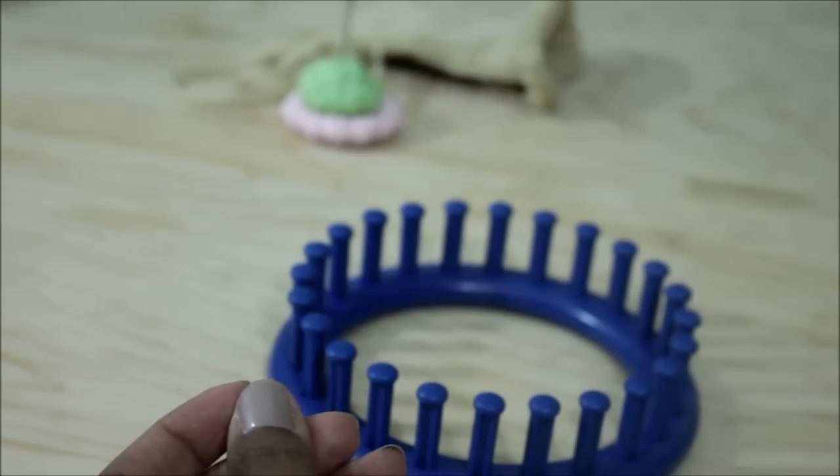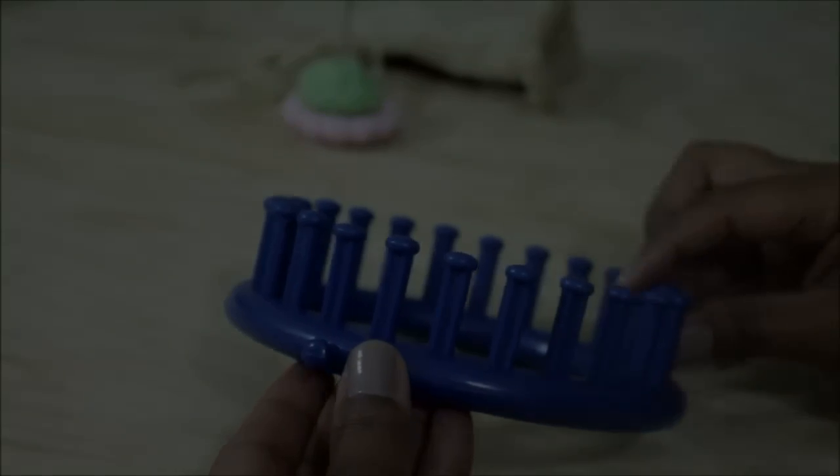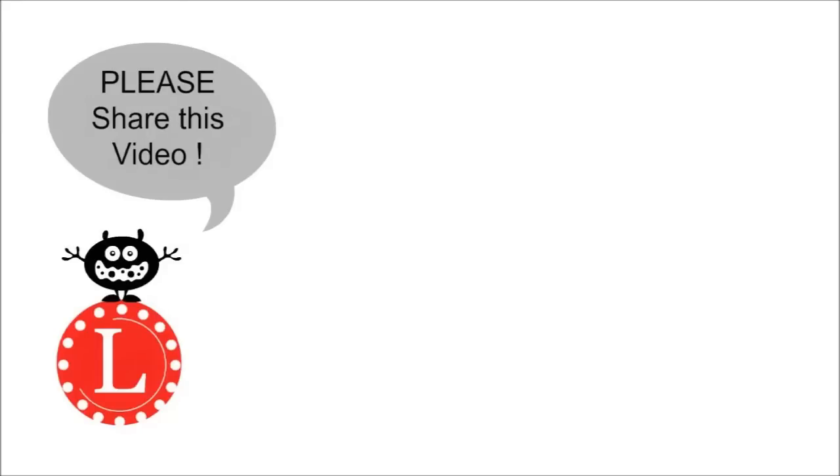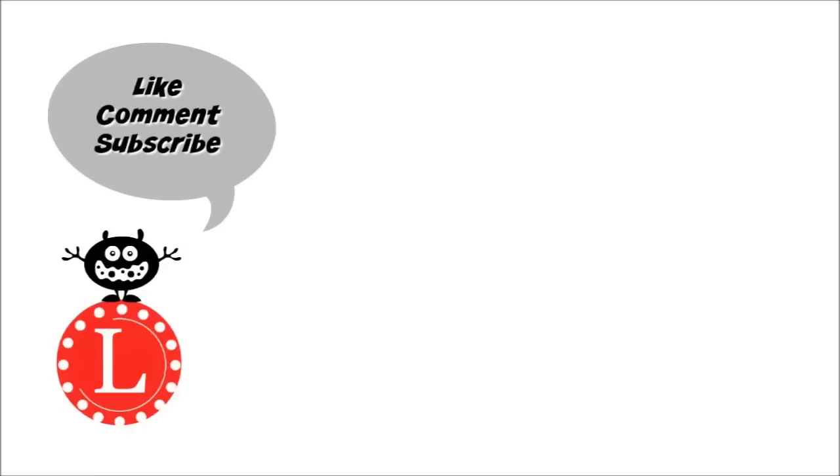So there are two main changes to the original version: there are no purl stitches, which is what takes away the pretty star, and compared to my original modified version, this one uses only one strand. Well, I hope this makes things easier. Please remember to share the video, and don't forget to comment, like, and of course, if you haven't already done so, subscribe.